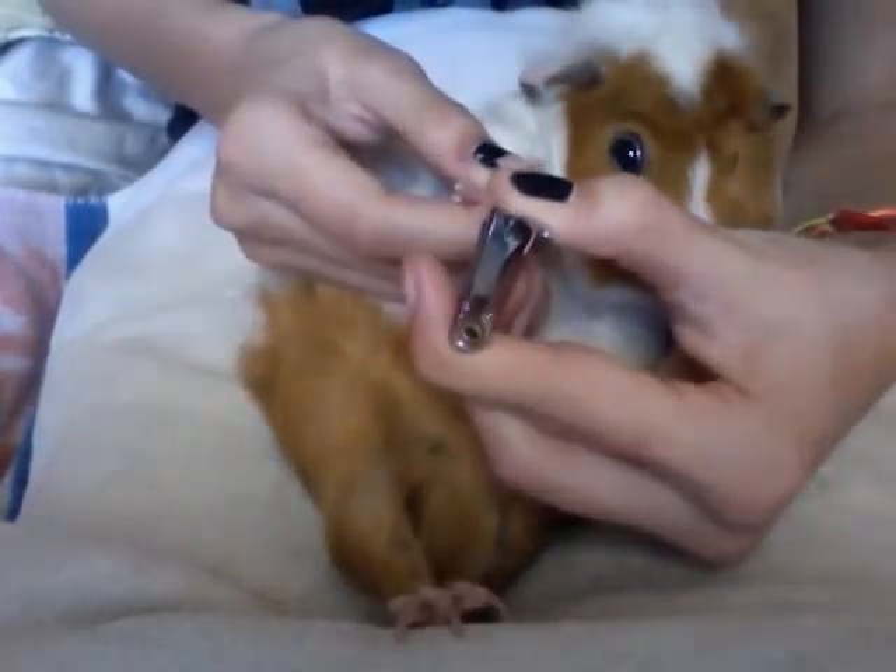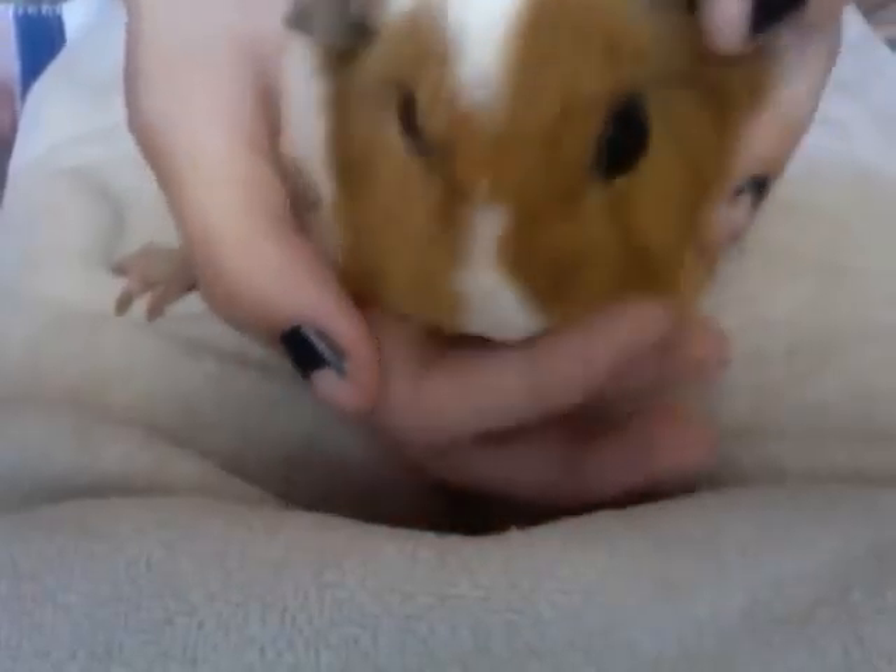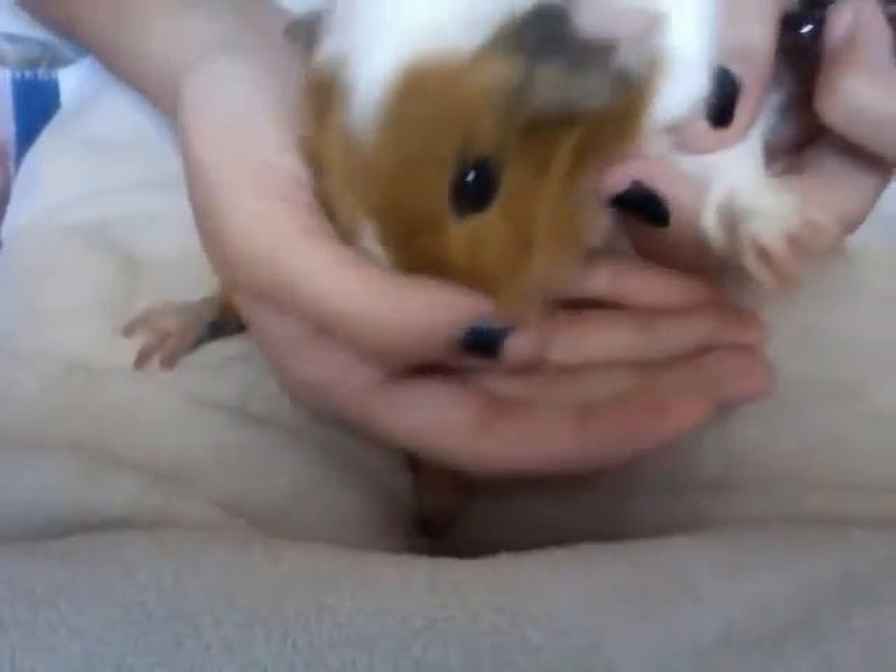And one more. Perfect. So now we did the first front foot. What we're going to do now is we're going to do the second one.